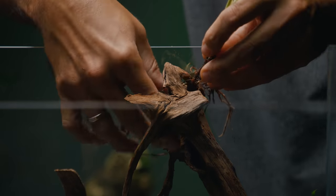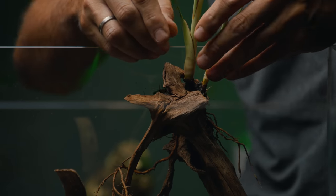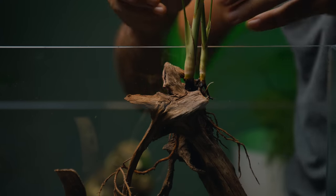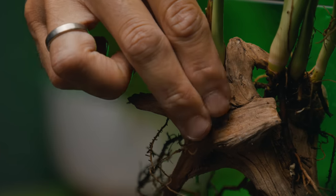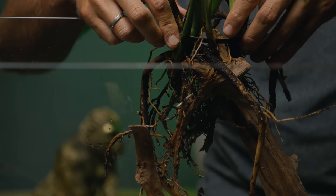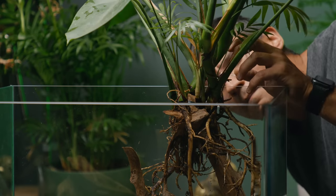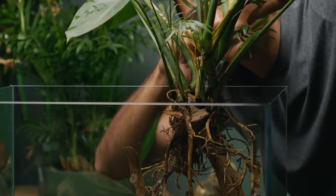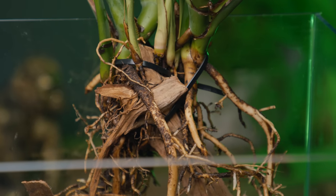Next up is anchoring. So where and how should you anchor the plant? In most cases, you can simply use driftwood and rocks and stick the plant in the gaps. If you're working with a bigger plant, you might want to consider tying it so it doesn't fall over.